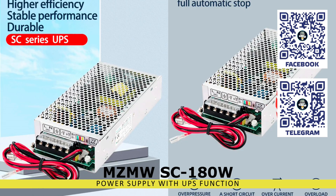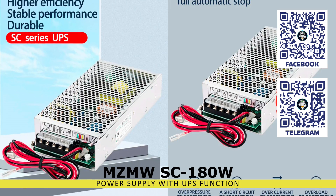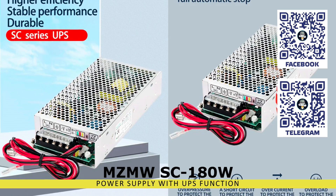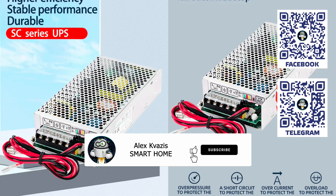Since I had several unused lead-acid batteries left after upgrading my UPS, I acquired this power supply unit to organize emergency lighting. Watch my video to see how it turned out.